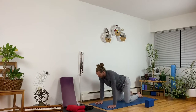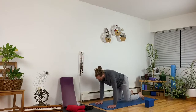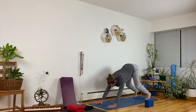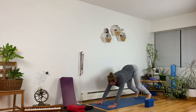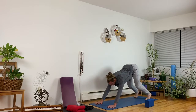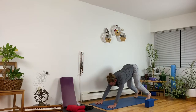Back to a regular position, tuck your toes under and lift yourself up for downward facing dog. Here in downward facing dog, take a deep breath in and then a deep breath out. Two more — big breath in and big breath out. And then last one.